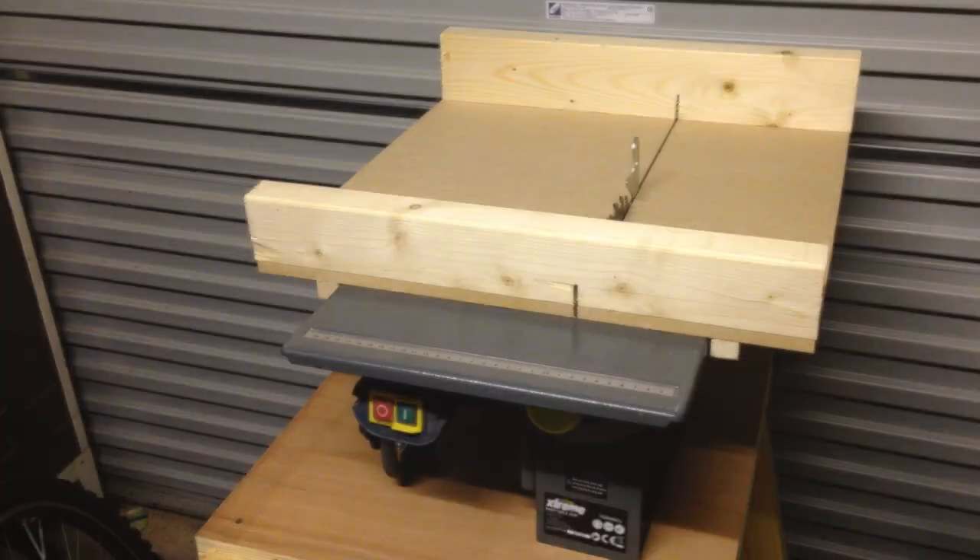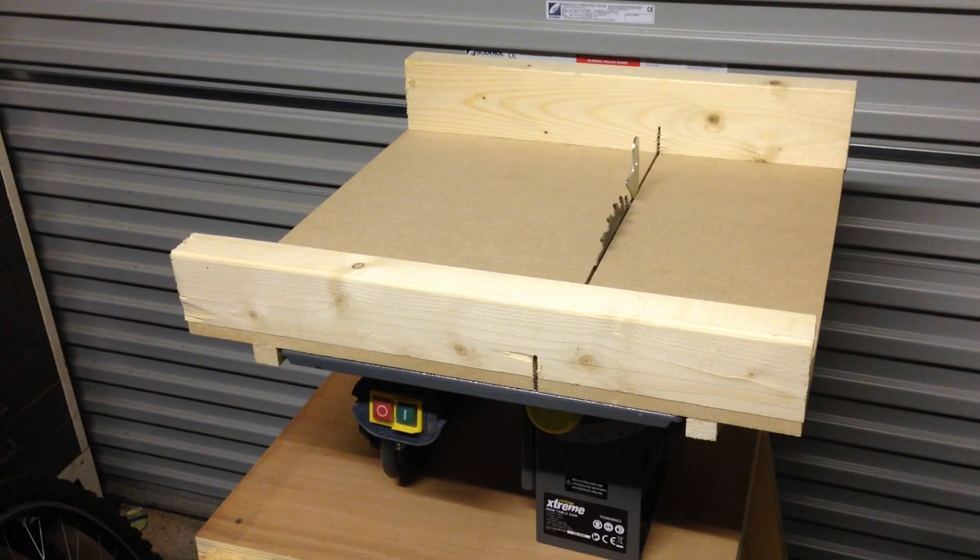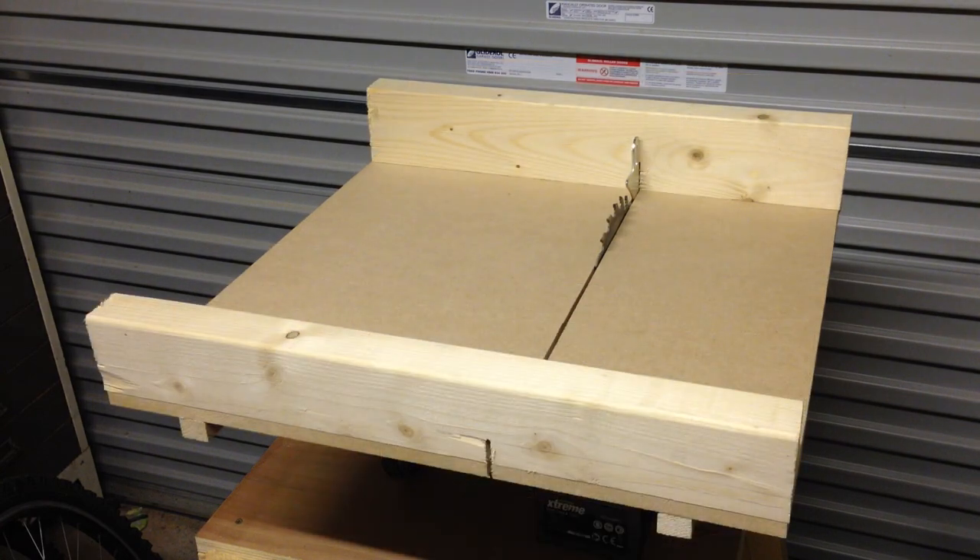Hi, thanks for stopping by. I needed to build a crosscut sled for this hobby table saw and came up with this. Let me show you how.